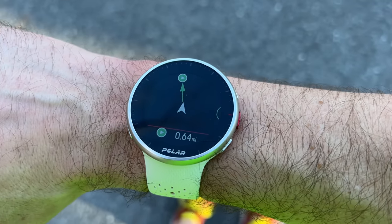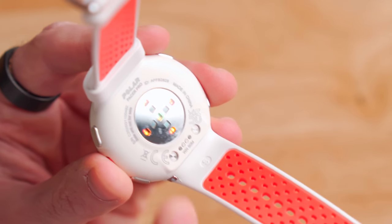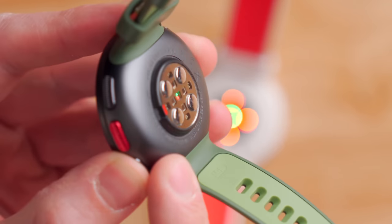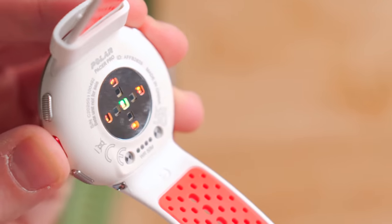They also have a built-in compass. Flipping the watch over, you can see Polar's updated Precision Prime heart rate sensor featuring red, orange, and green LEDs. This heart rate sensor is a bit different than previous models like the Polar Vantage V2, where the sensor kind of sticks off the back of the watch. On the Polar Pacer Pro, it's actually flush with the plastic on the back, which makes it a bit more comfortable on your wrist.